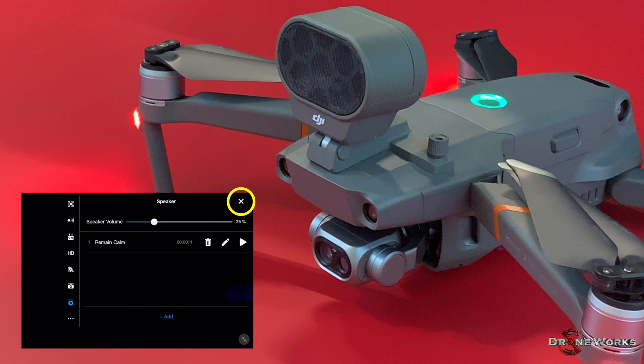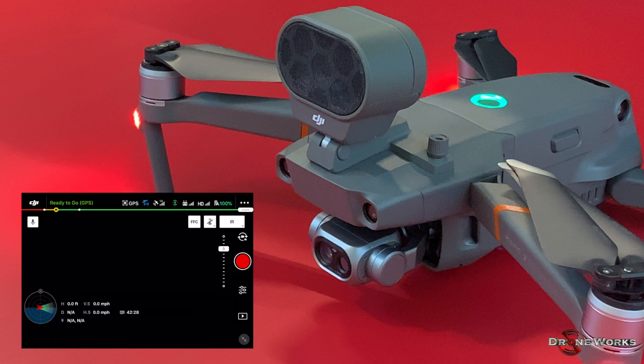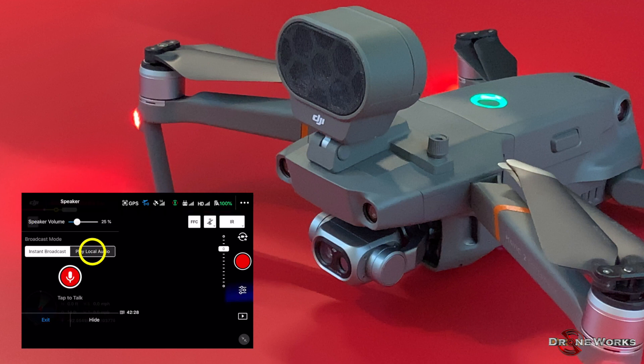Click the X in the upper right corner to return to the main flight screen. To broadcast pre-recorded messages during a mission, click on the accessory icon, then click play local audio. Click the arrow next to the pre-recorded message to broadcast it, and to continually loop the message, click the double arrow icon.